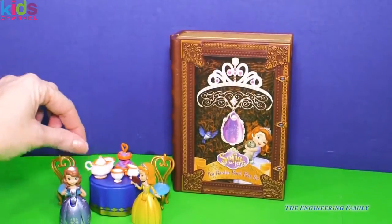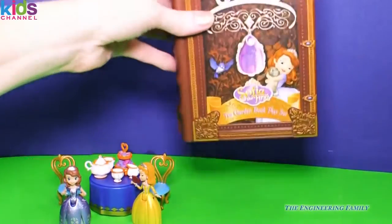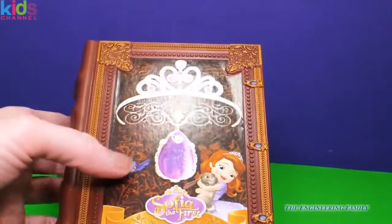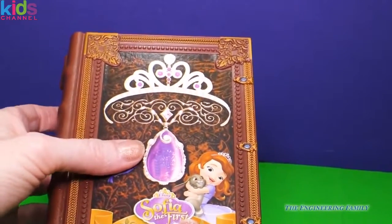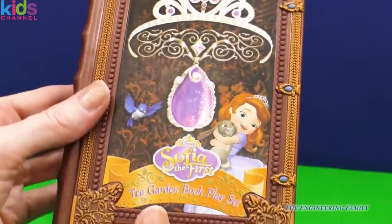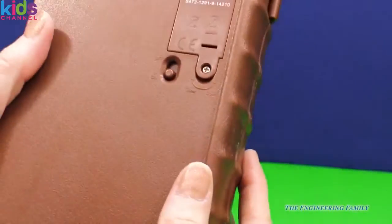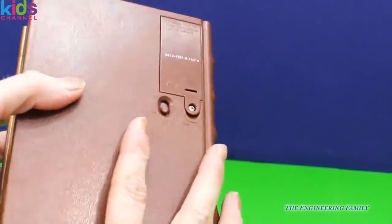They just sit right on top of the table. And to set the stage, we have our tea garden book play set. I'm going to go ahead and open this book up. Look, it has Sophia the First and her tiara and of course her amulet right there. She's hugging Clover and our sweet bluebird. Let's look at the back — batteries and an on and off switch. I wonder what that's for.